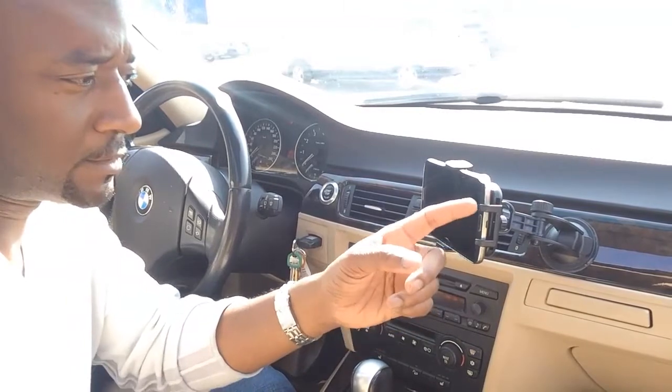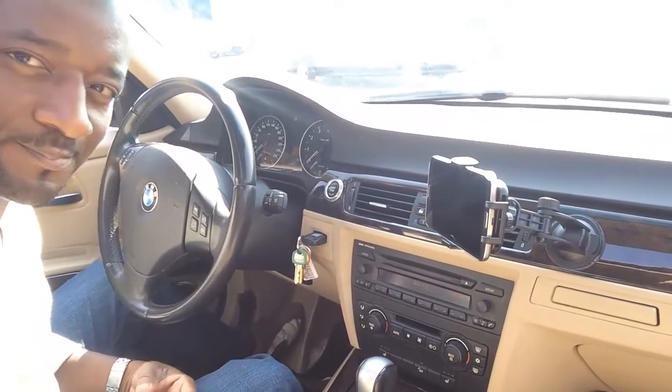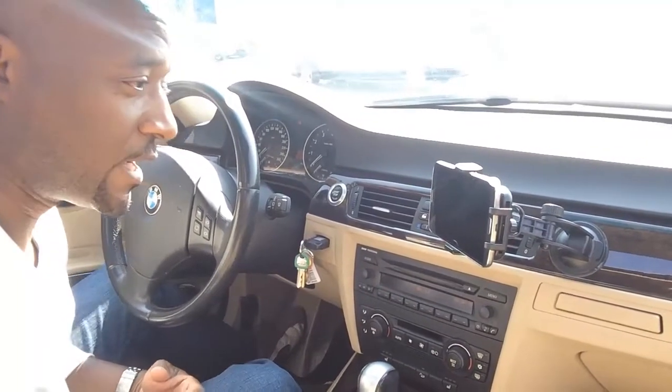For extra stability there's a little handle arm at the back that you can slide and tighten to keep the phone securely in place. That is the Easy One Touch XL car mount. If you want to get one of these, I have an Amazon link at the bottom of this video, so go check it out.